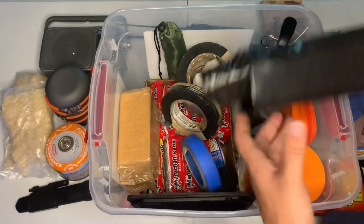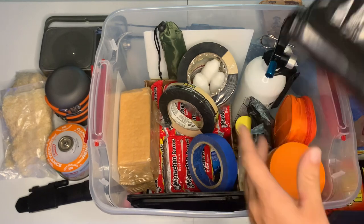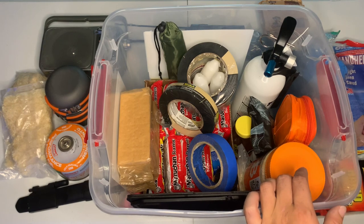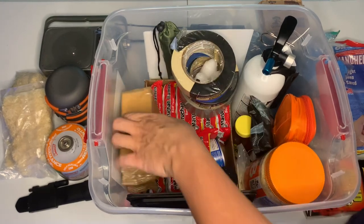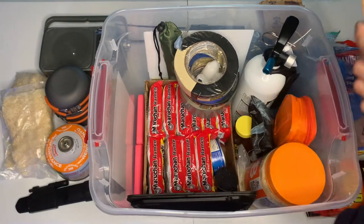We have a 55-gallon black contractor trash bag — it's super thick. If your window gets busted out by a tree during a weather event, or busted out by a rock, you can patch it up. It's also useful if you don't want someone seeing in. And there's a pack of graham crackers — a little busted up, but all the same.